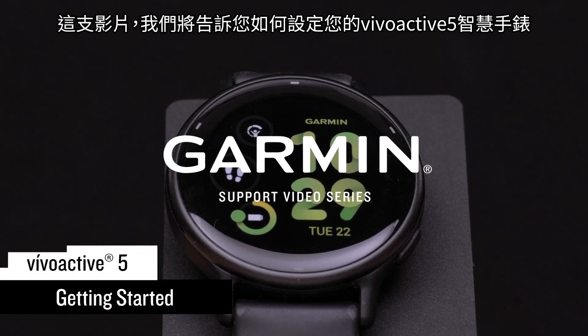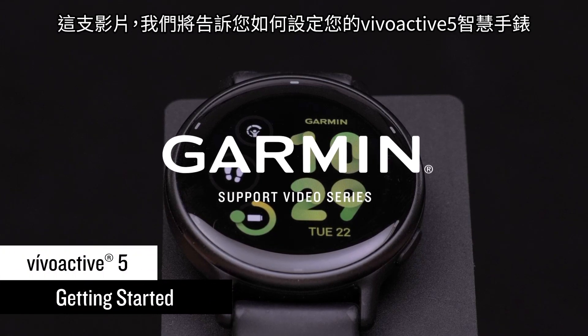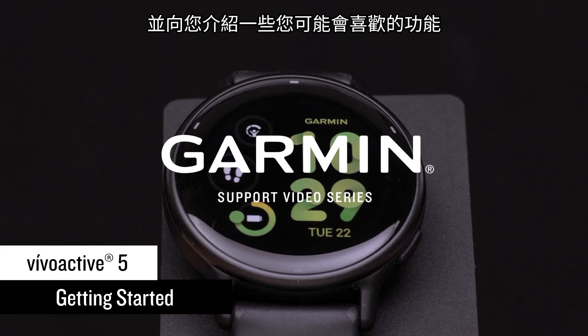In this video, we'll take you through the setup of your new VivoActive 5 smartwatch and introduce you to some features you're going to love.